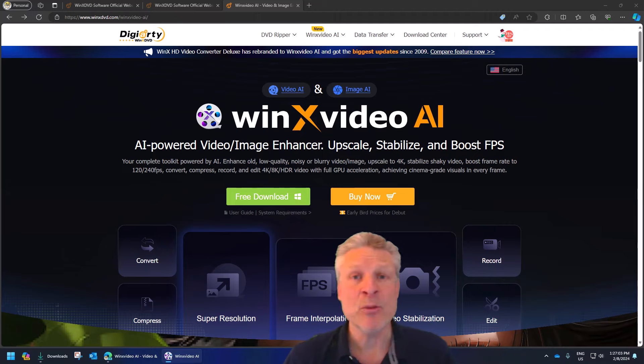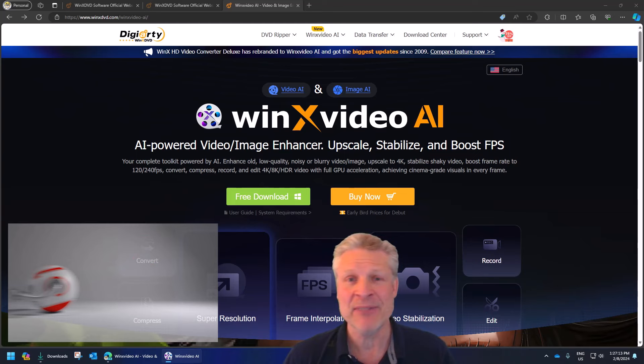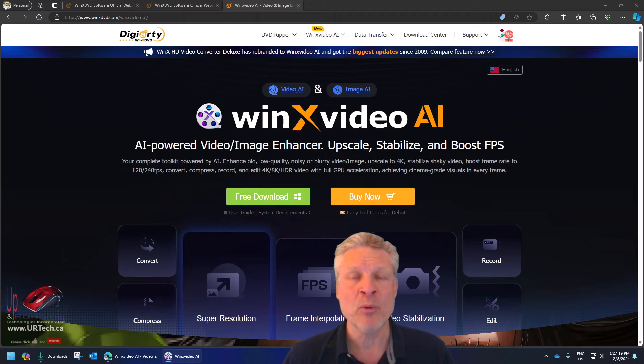Good day and welcome to the channel. In this short video, we are going to demonstrate and review the product you see on your screen, WinX Video AI, which used to be called WinX HD Converter about 10-15 years ago. What this product used to do is just convert videos from one format to another, but now it does all kinds of things with not only videos, but also with still images.